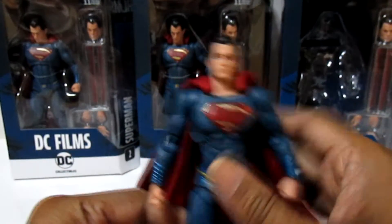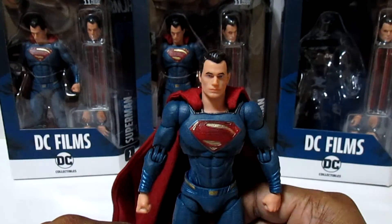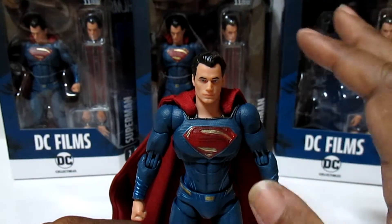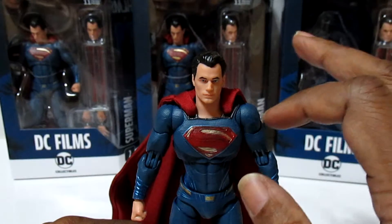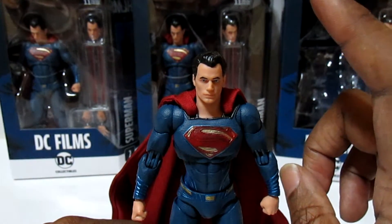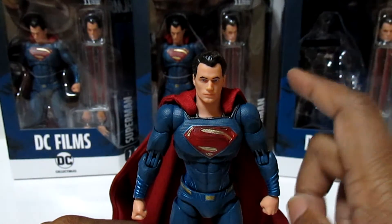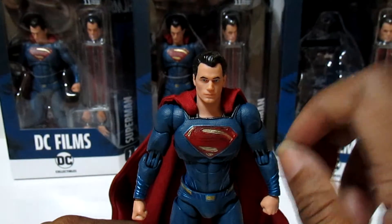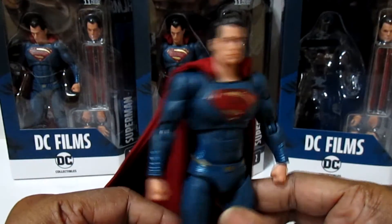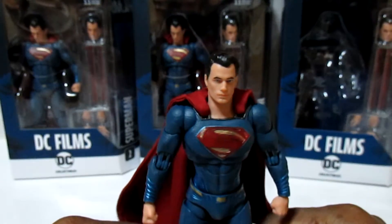You've seen other videos about the articulation and stuff, but I'm gonna get to the two things that bother me real quick. Number one: the paint job is excellent but the blue is a little too bright. I'll give Mattel this one good point — their Superman face paint was a nice blue, not too dark, not too light. But this one is light; it should be a little darker blue.